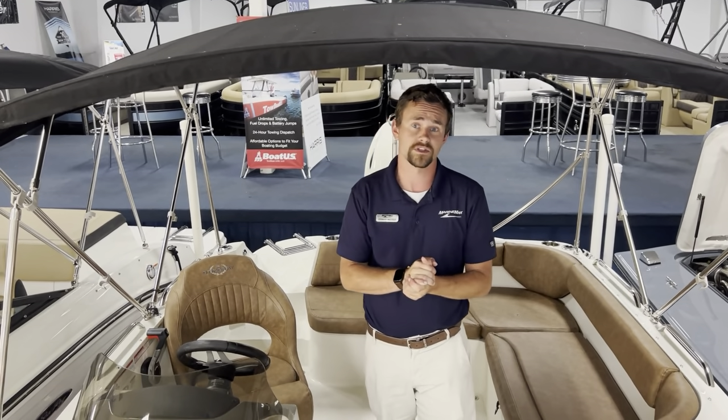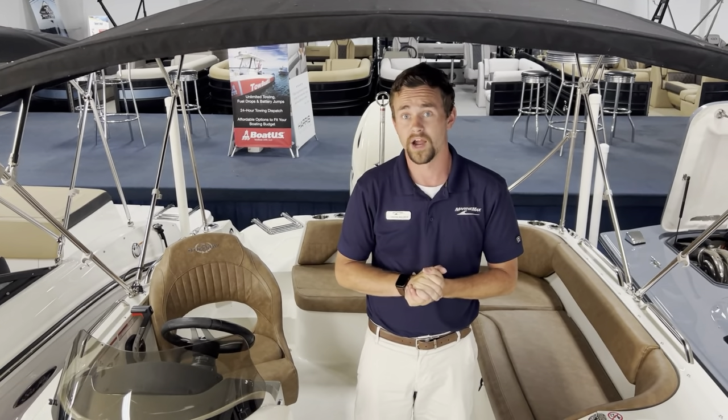If you have any questions on this boat or want to schedule a demo with us, please call us if you have any questions or want more information. Our number is 803-831-2101, and my name is Connor Marr. Thank you very much.